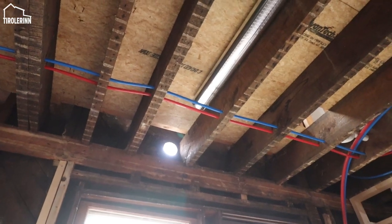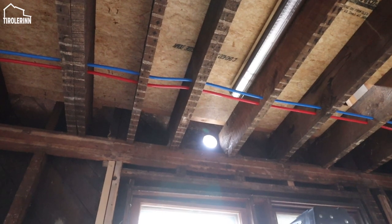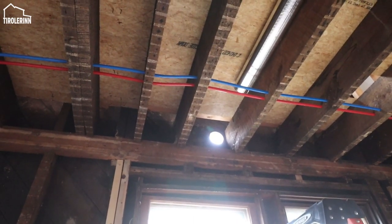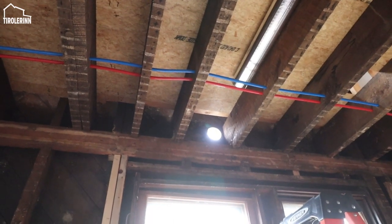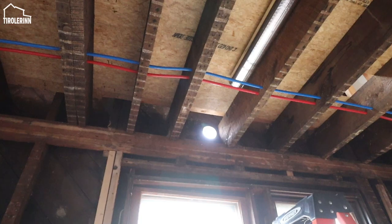We reconnected the pipe and pushed it all the way through. Right now I'm just going to leave it long - I have an end cap, but since we still have to redo the siding up there, I'm not concerned. I'll just let it run out a little for now.